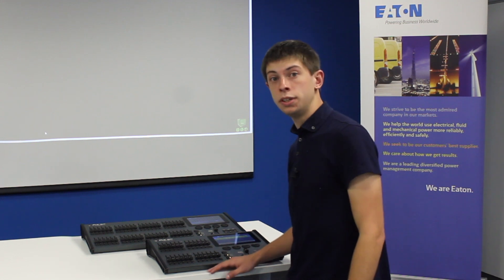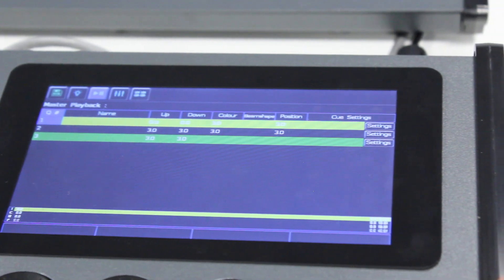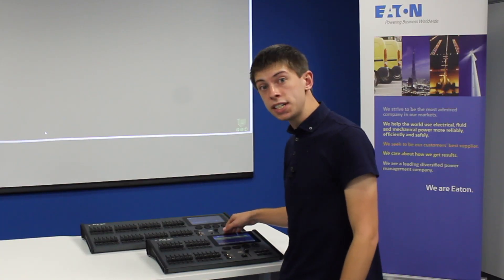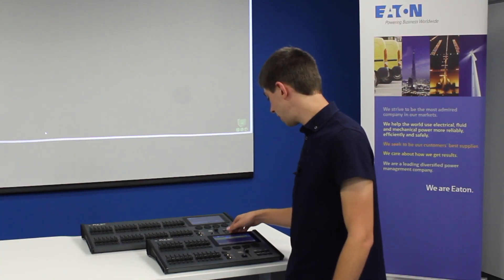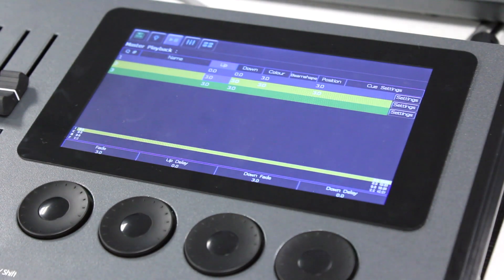As you record cues the console will give some default fade times that will affect the transition from cue to cue. You are able to go in and change these fade times by tapping in the fade times cell in the cue list window and using the encoders to adjust the fade times.